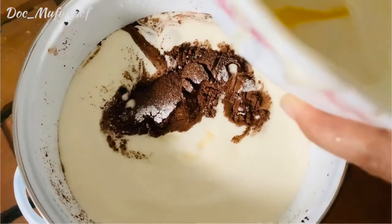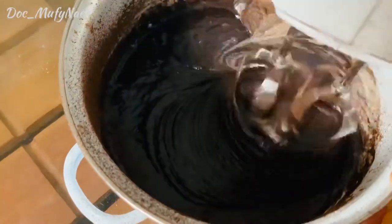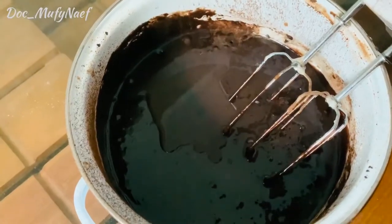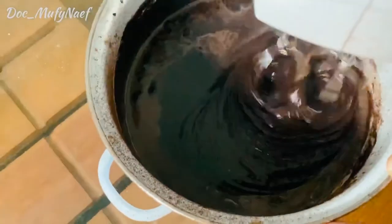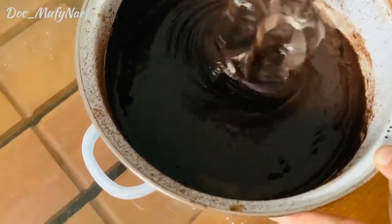Mix the batter for 2 to 3 minutes. Combine the dry ingredients and the wet ingredients together and mix well for about 2 minutes until fully incorporated.